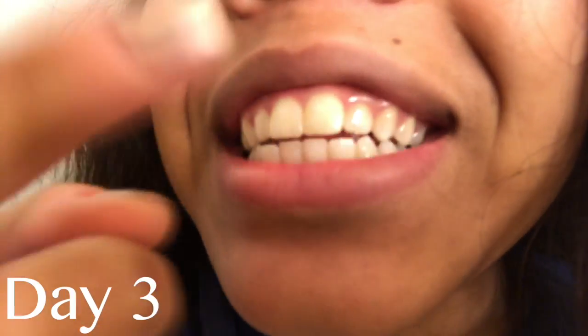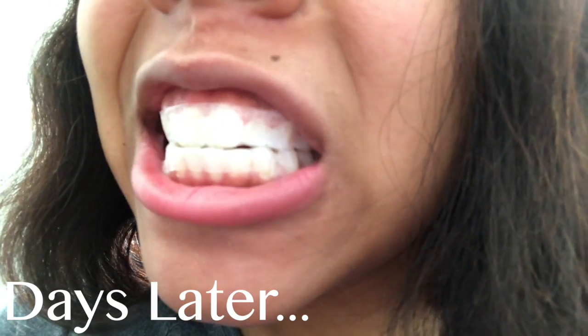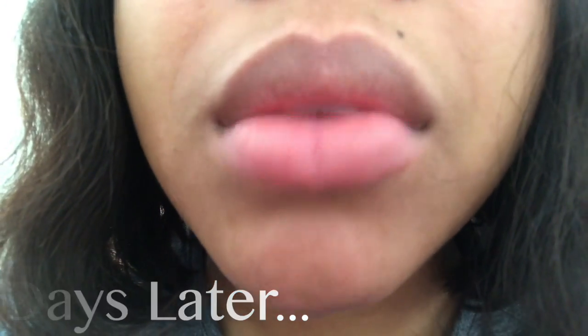Hopefully it looks different. This is the next day — it's still like it's trying to color-correct the rest of my teeth, like it's spread out some. I got up, brushed my teeth, and I haven't put the next gel and light on yet — I'm gonna do that after I eat. This is just how they look right now. I don't want to get too close but just updating you.